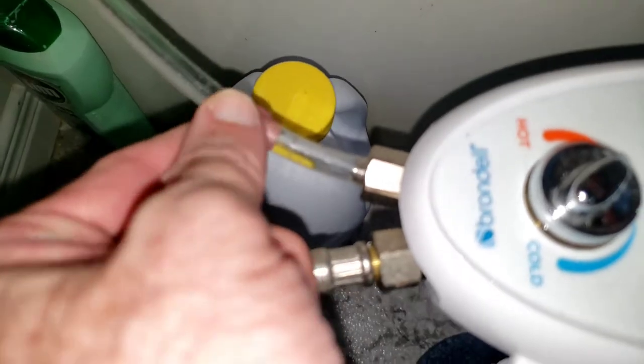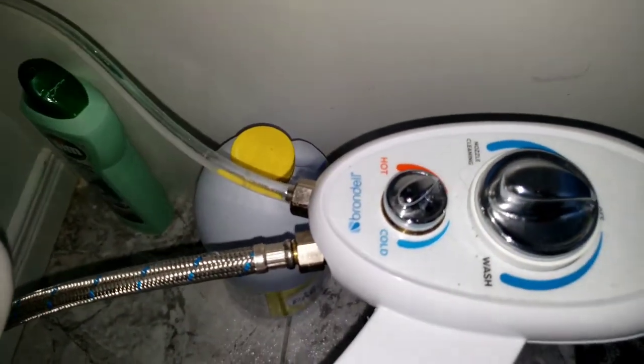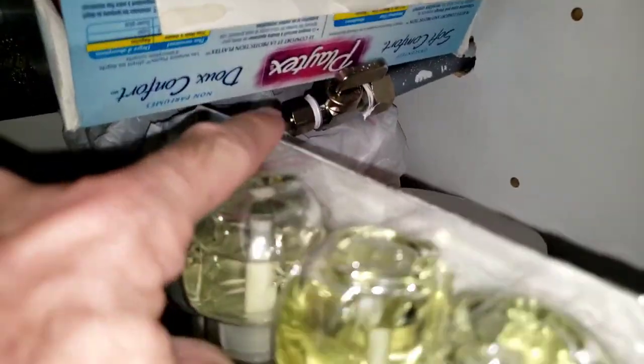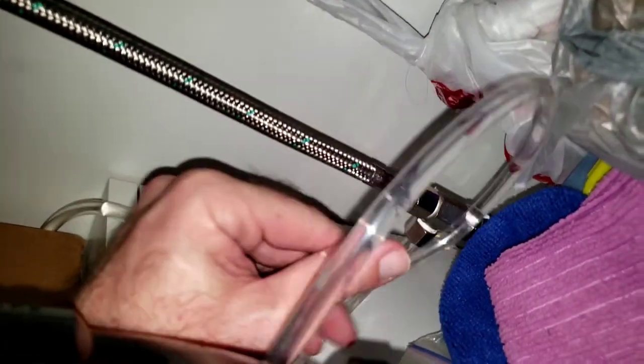You just push the plastic tube in and screw it, fixing it with the hardware from the installation kit. To get the hot water, I did a little hole in my main vanity furniture. You put this fixture in, plug the plastic tube into it, and connect it to your existing hot water supply. That's it - nothing more.